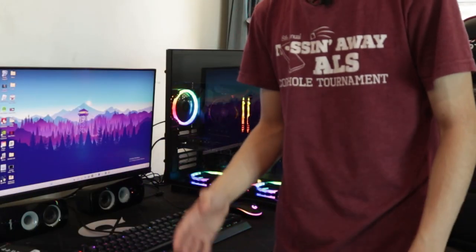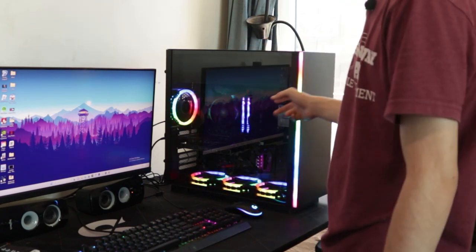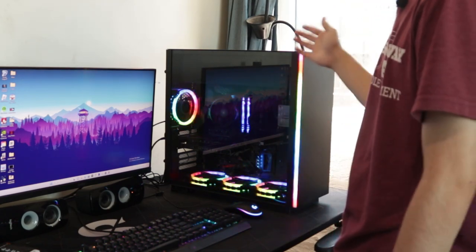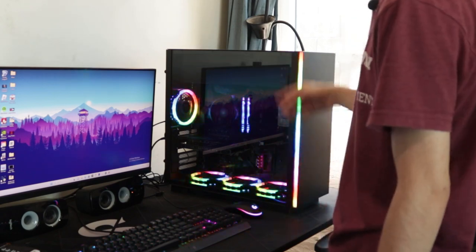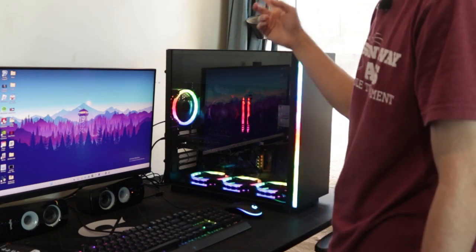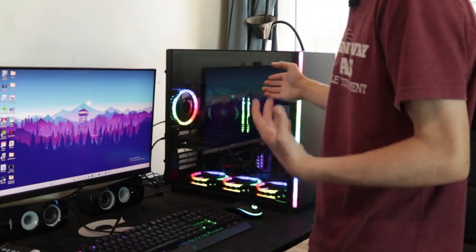The first thing you need to do is take the window off your PC. Some gaming PCs let you open the window instead of unscrewing it, but mine requires unscrewing. If yours is the open type, you can open it easily, but mine doesn't have that, so I'll just take it off now and then show you the next step on how to clean your PC.